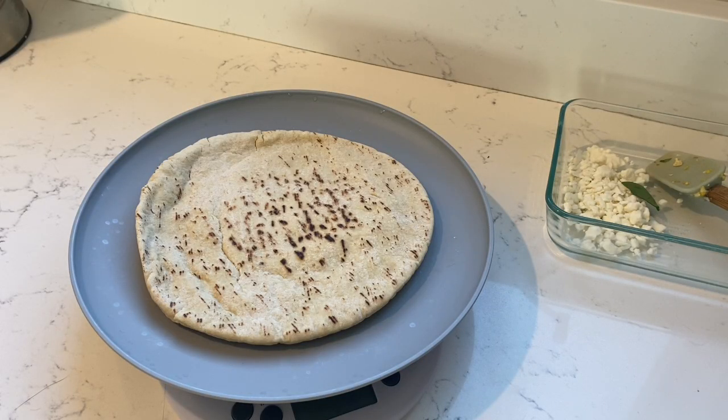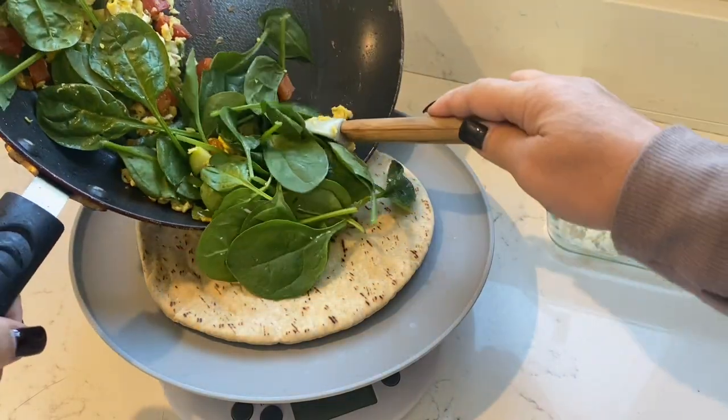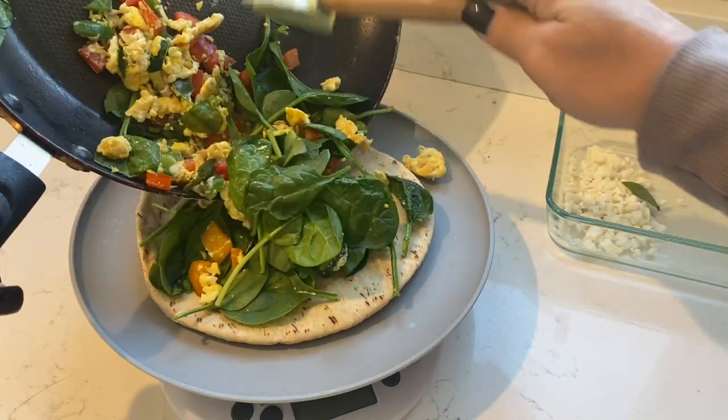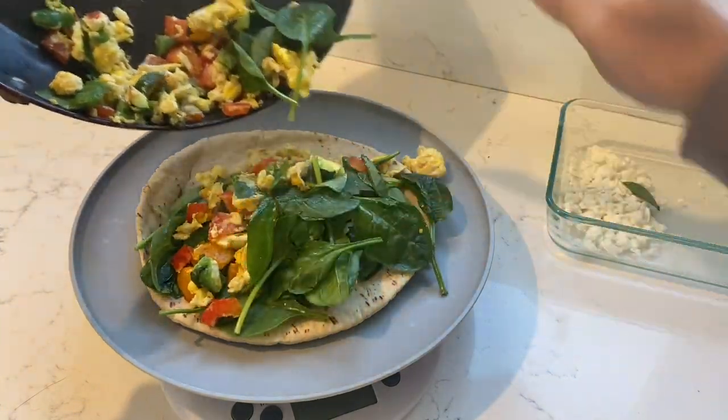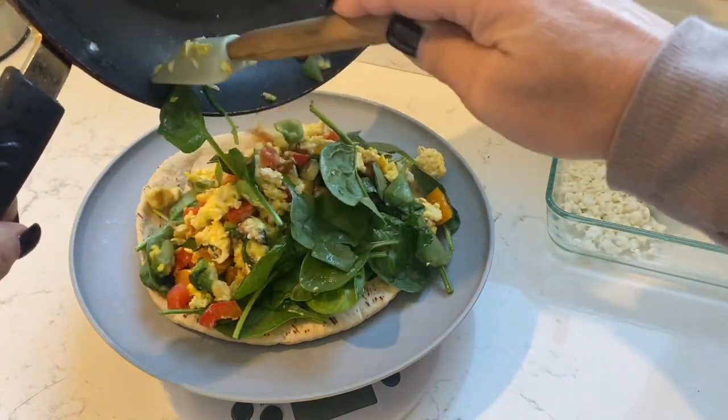On my food scale I have the pita bread that I warmed up for about 30 seconds in the microwave, just to get it nice and soft and warm. I'm adding the mixture of egg and vegetables to the top — and I don't even know why I have it on the food scale right now, but I do.